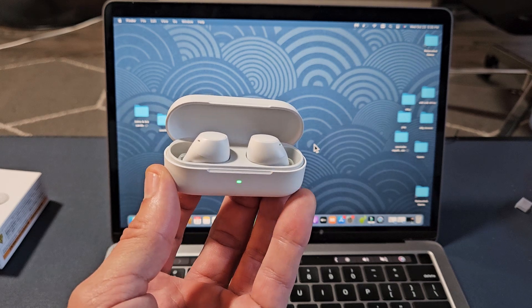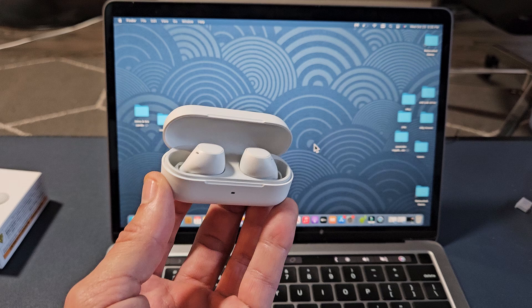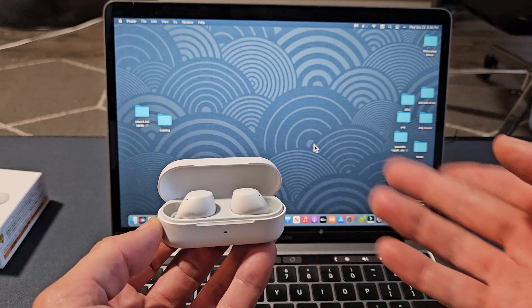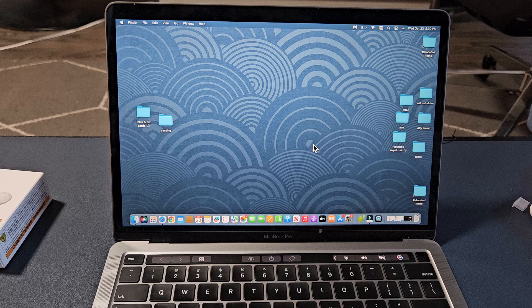Here's a pair of Sony earbuds, model number WF-C510. I'm going to show you how to pair and connect these directly to an Apple computer — MacBook or iMac — via Bluetooth.